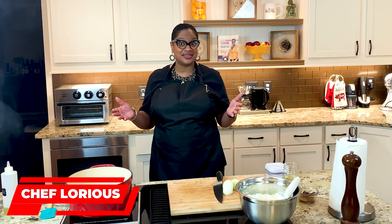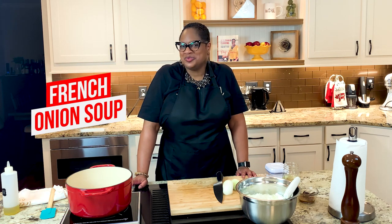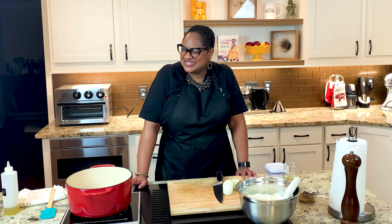Hello, fam. Chef Lori is here. Welcome back to the Love Lab. Today in Calabama cooking, we're making good old classic French onion soup. But don't worry, I think I might have a twist or two up my sleeve. Come on in the kitchen, guys. Let's cook.